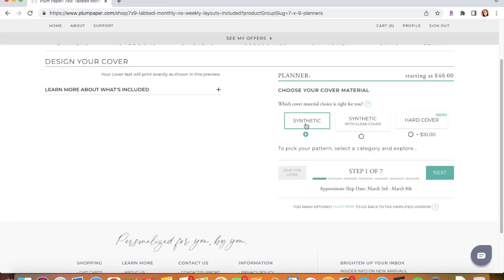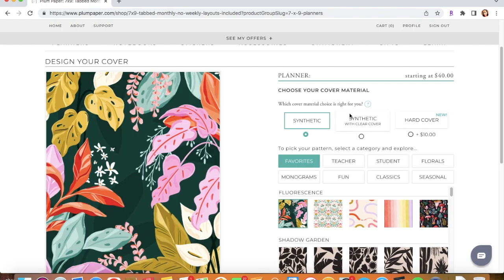Then you have to customize your planner. I have the synthetic with clear cover. This option would not have the clear cover, this one has a clear cover, and then there is a card cover that costs $10 more. I like it with the clear cover just so the synthetic doesn't get scratched — if I do scratch it, it scratches the clear cover instead.